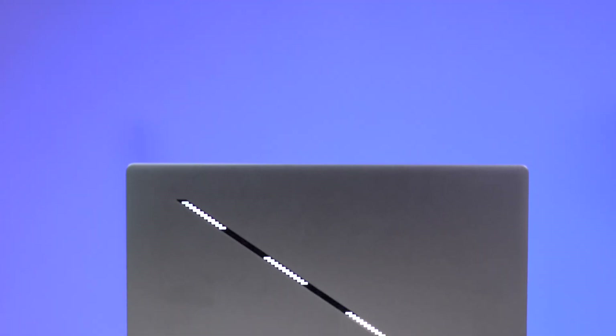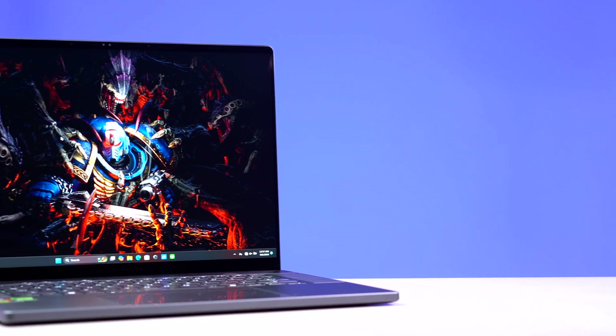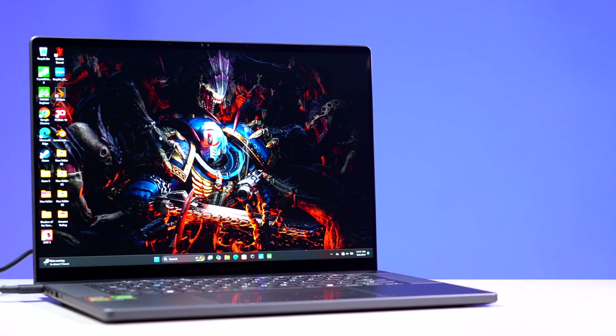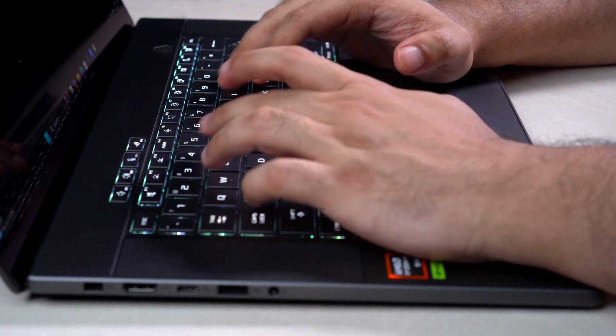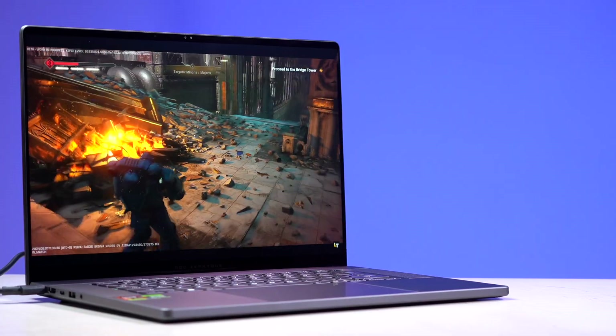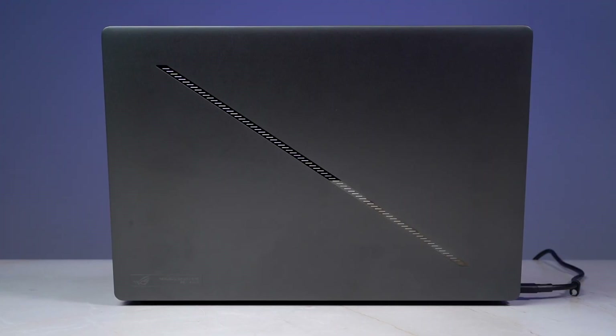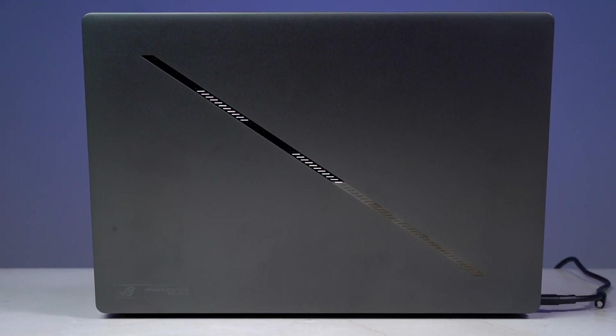In conclusion, Asus has succeeded in making a gaming laptop you can also create on, with little to no compromise while doing either task. The laptop's strong build quality, amazing I/O, fantastic screen, and the brand new AMD chip combine to create one of the best gaming-slash-creator laptops of 2024.